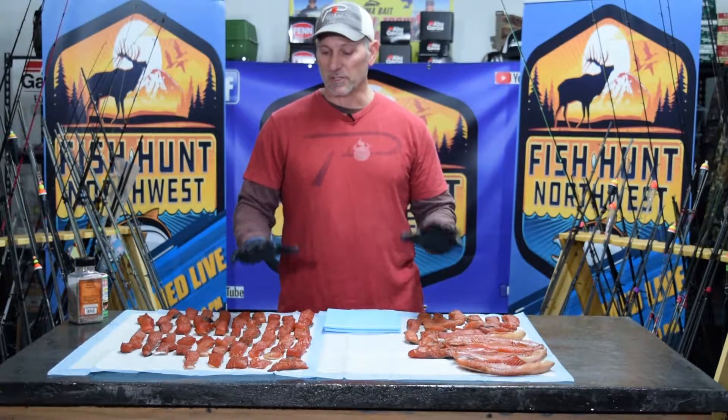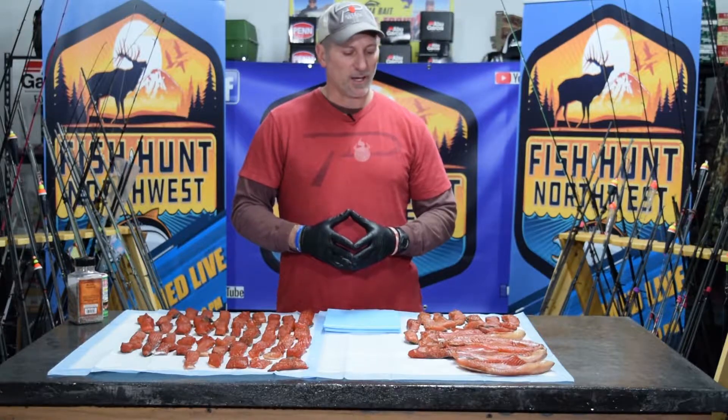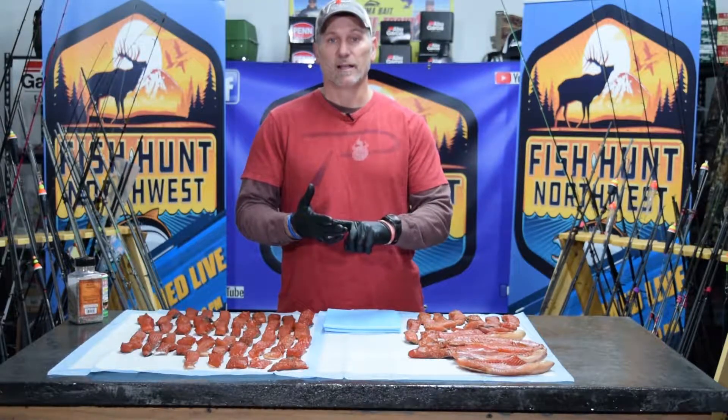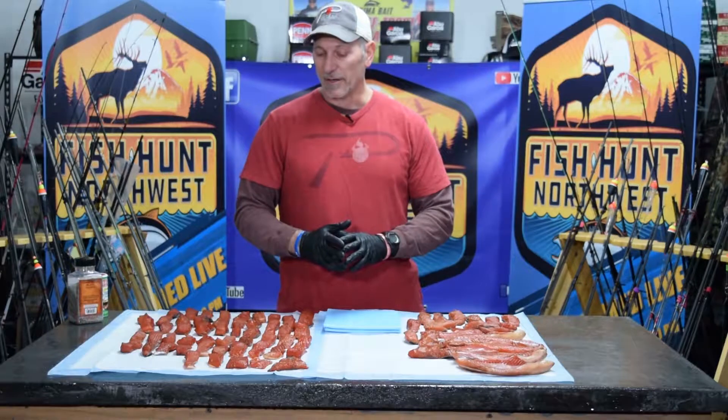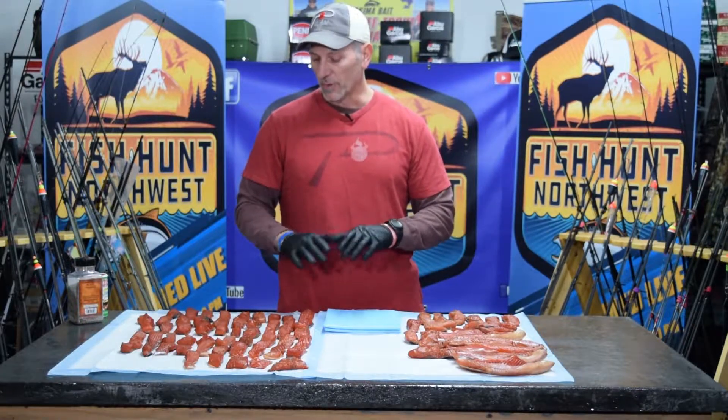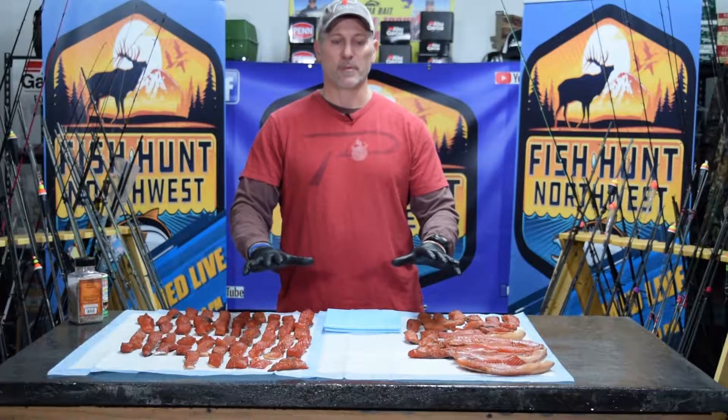Hey guys, Dwayne England with FHN back here in the Bait Lab. We are continuing with our process of smoking this delicious coho or silver salmon. Yesterday we covered some of the basics of mixing a brine, what the ratios were, and how to prepare the fish — that's all covered in previous videos. We're going to move forward with the next step.